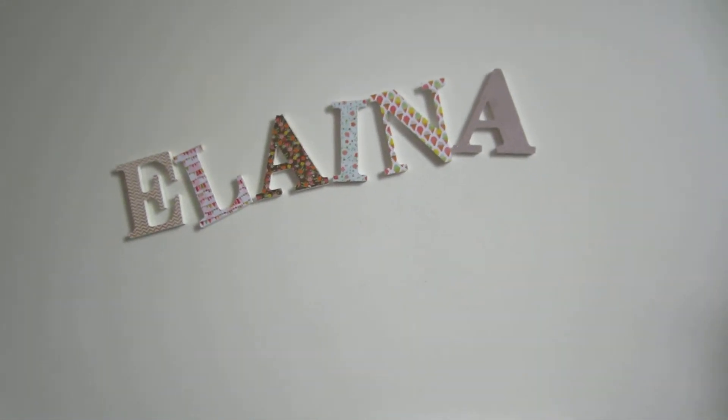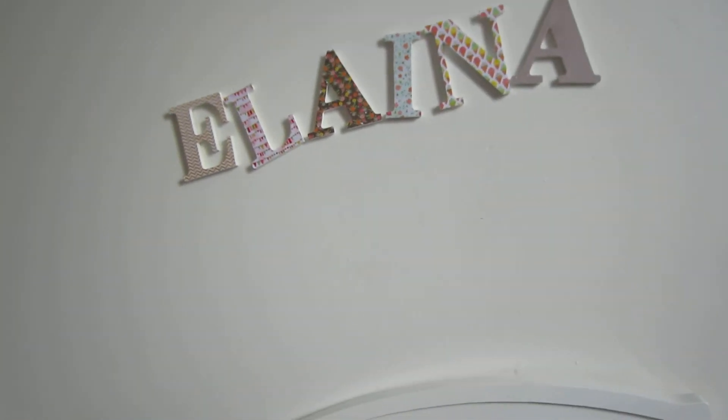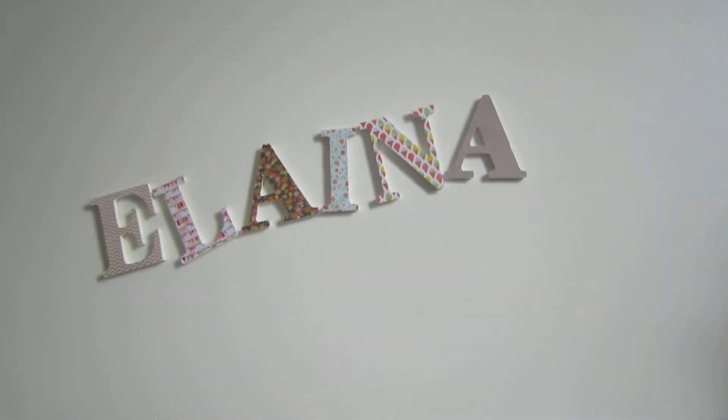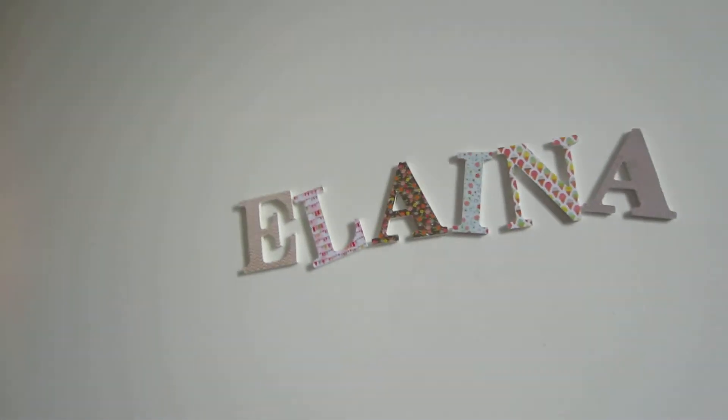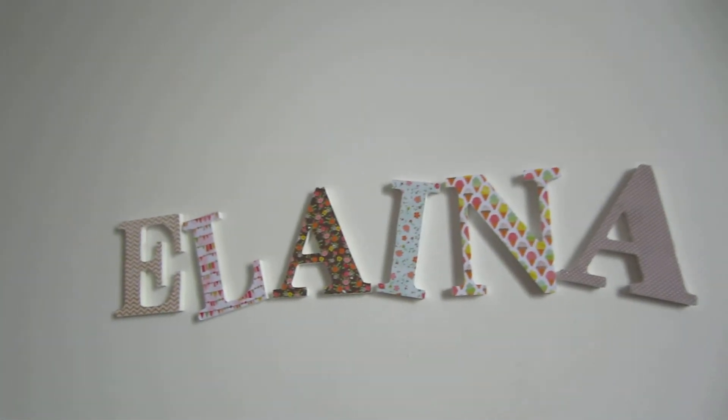You guys can do this with pictures, buttons, fake flowers, little souvenirs — you can just stick them on the letters. Fabric, scrapbook paper like I did — basically anything almost.